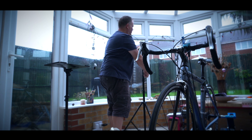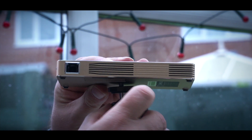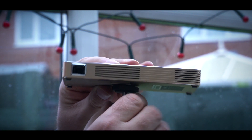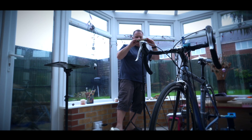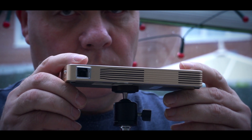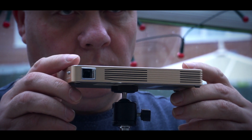Next I needed to set the projector up. The general rule of thumb is that the further from the screen you can position it, the larger the image will be. Fortunately the output from this projector is quite high, so I was only limited by the size of the room and the size of the screen. I also needed to be careful to position it so that I didn't block the beam when I'm on the bike. I did this by placing it to the side and slightly above me — it took a bit of experimenting but I eventually found the sweet spot.